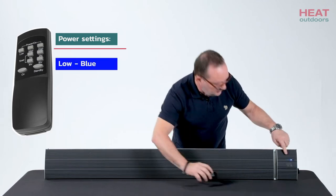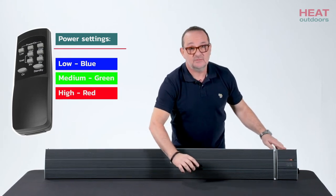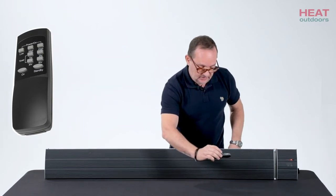If I put it onto low, you've got blue lighting. If I put it onto medium, it goes green, and then red for high heat. I'm going to turn that off because it's sitting on a table here and it's not ideal for using it.